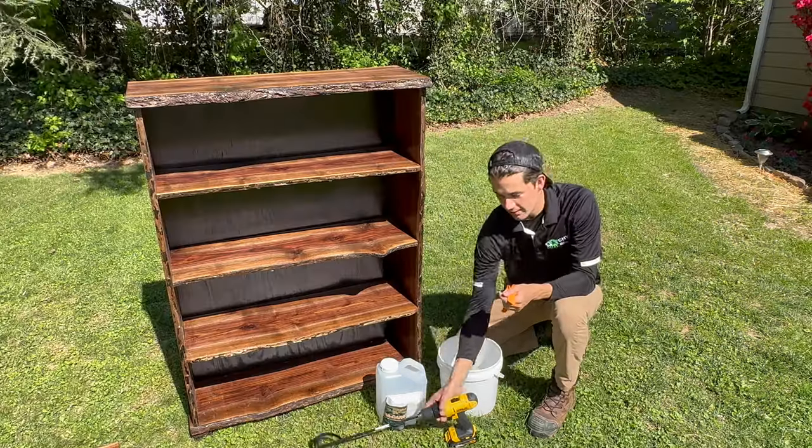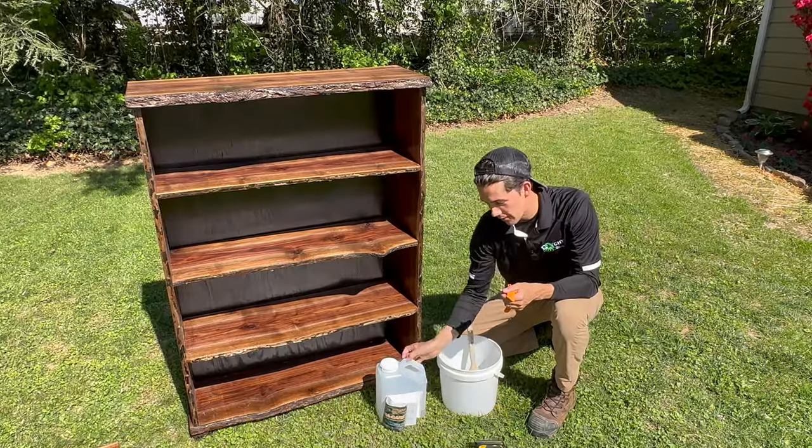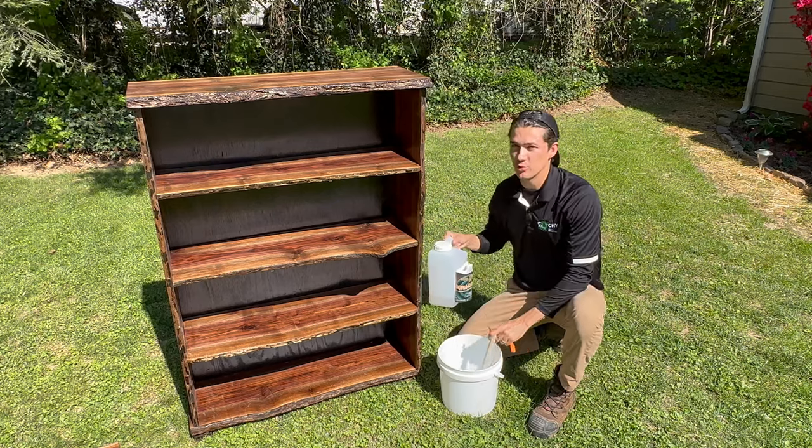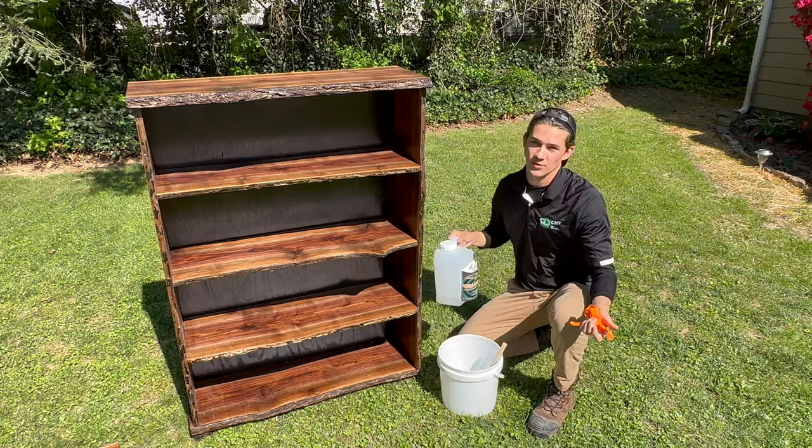So I've got my paintbrush. We've got a drill mixer to mix up the borate. We're going to pour the borate in here with water, and then we're simply just going to paint it onto the surfaces.